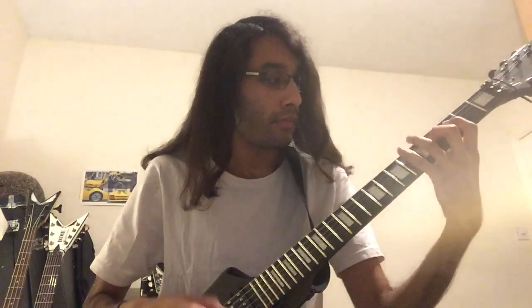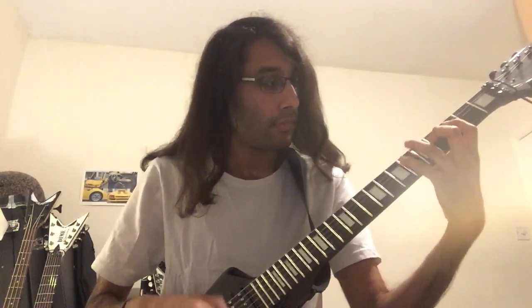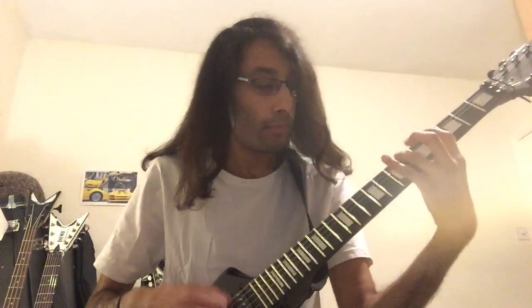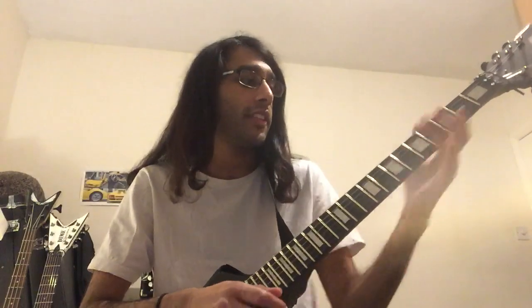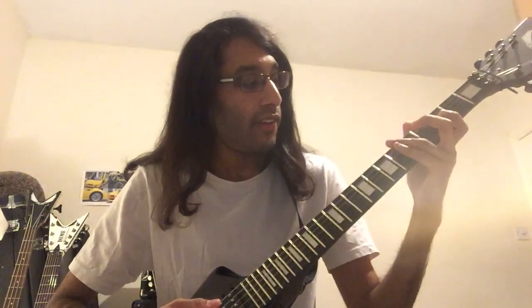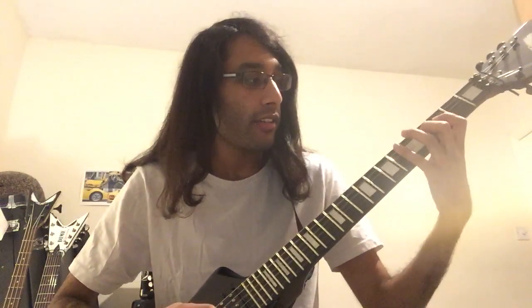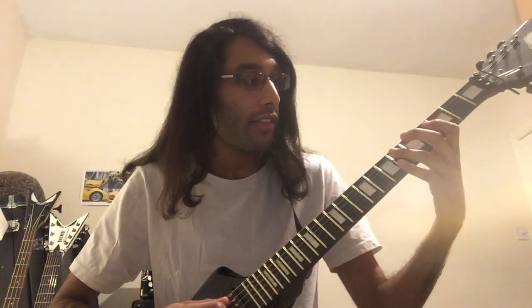Then comes the main riff. The way you play that is like this. You've got to think of it in groups of 3 or 6, similar to the Eb chord. So 6th fret low E, then 6th fret on A, 4th and 3rd fret on D, 6th fret on A, then 4th fret on D.